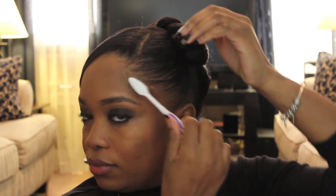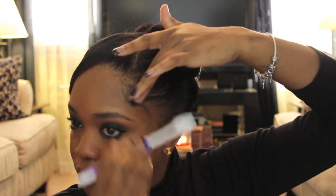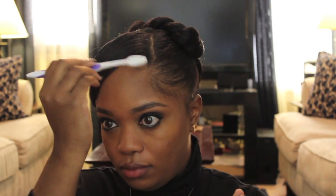Now we're going to take our toothbrush — not the one you put in your mouth, but the one I use only for my hair — and we're just going to bring the little baby hairs out to try to frame the face. Make you look like a little kindergartner.